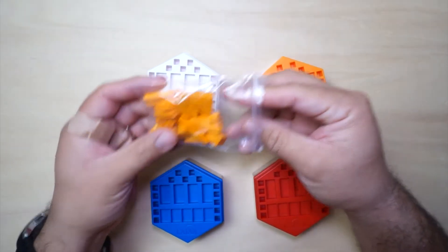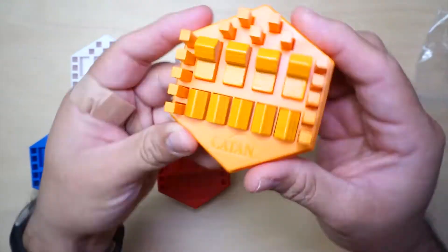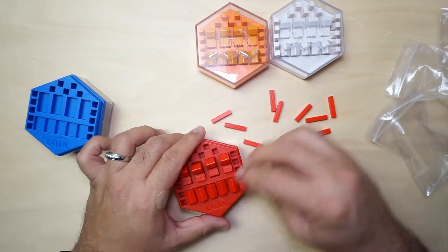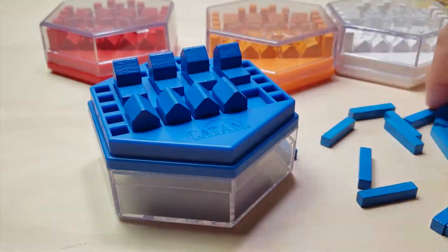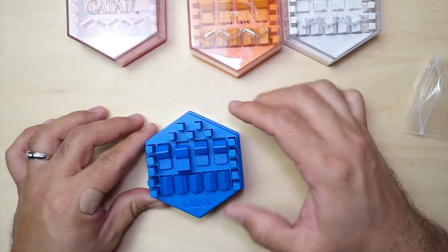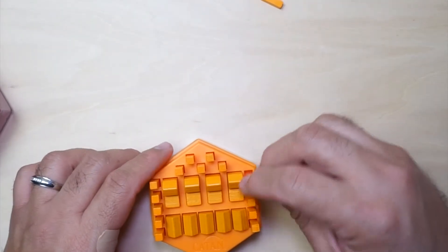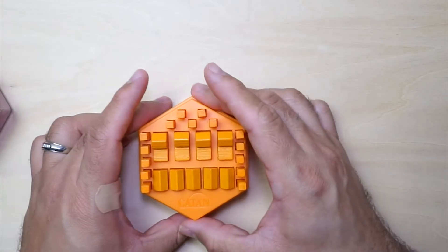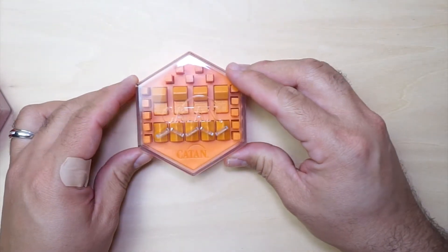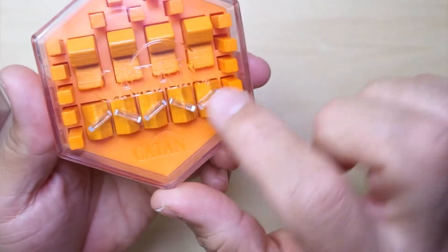Now let's take a look at how these cities and roads all fit into these little bases here. They fit pretty nicely. Now if you're on the board or playing on the table, it looks something like this — you'll be able to grab a city, put it where it goes, or a road or settlement. They're easy to grab. And then let's put the top on. I'm going to line it up with the Catan engraved logo in the same direction. Those little rivets or sections on the top hold the pieces down in place.